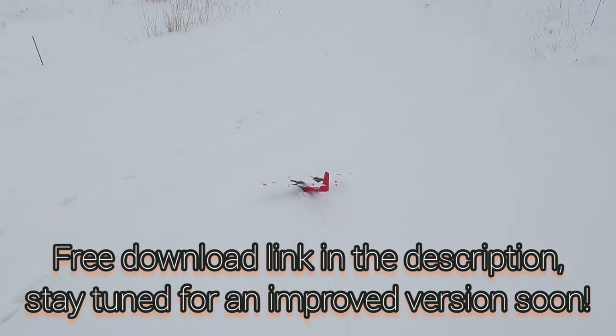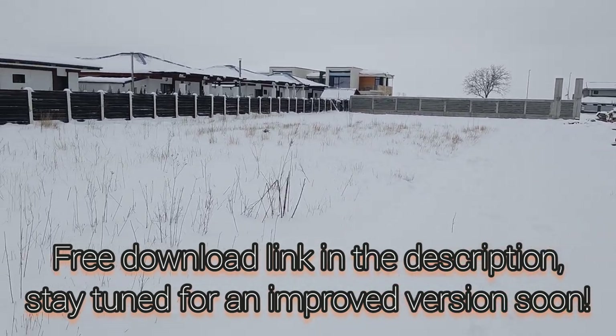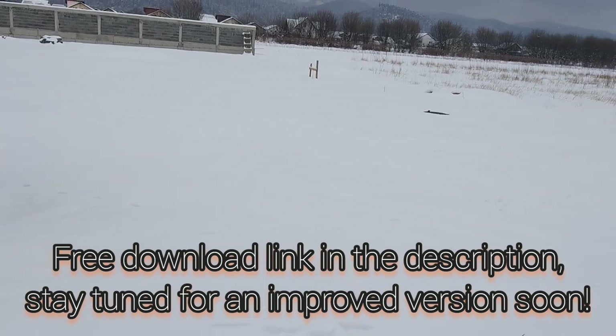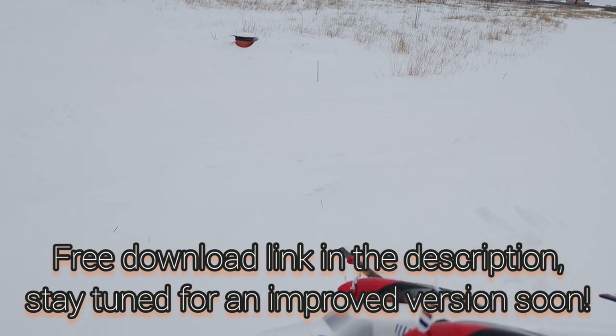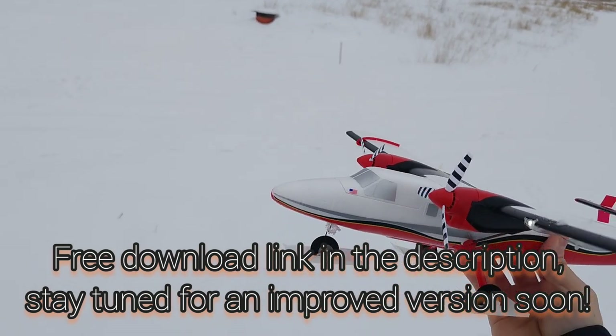There's probably some drag from all the snow gathering, but I'm up. Overall I'm happy — it was a nice flight. Hope you enjoyed it. If you have any questions, comments, or ideas, let me know. Don't forget to like this video if you enjoyed it, subscribe if you haven't already, and I'll see you next time. Bye!